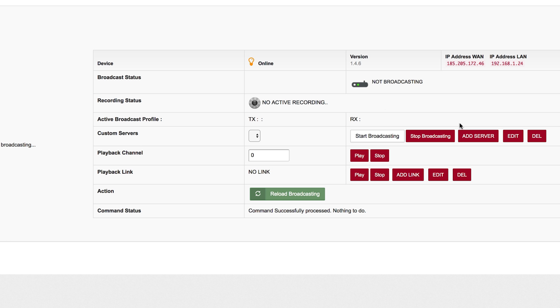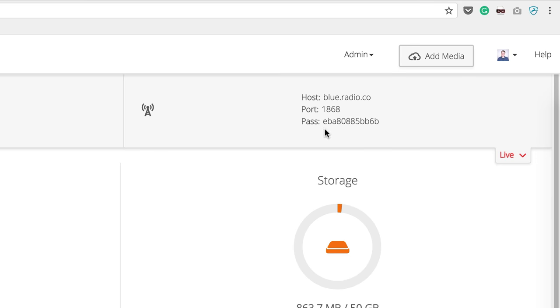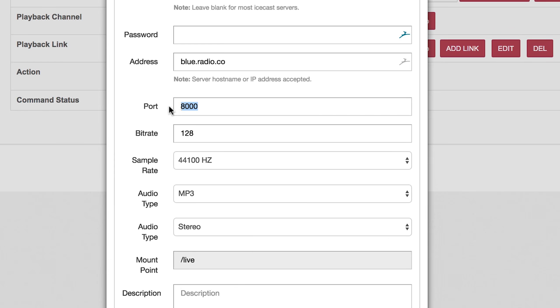Next, select Add Server to configure your radio station. Enter your radio station's details — these can be found in your radio.co dashboard. Set server type to Shoutcast version 2, enter your password, address and port number, then save the settings.